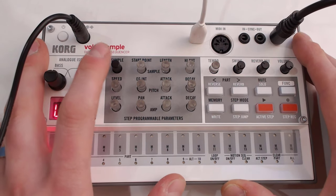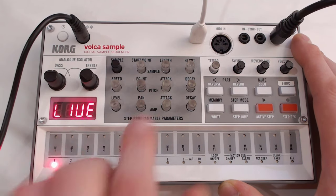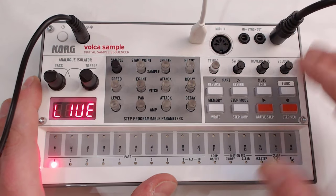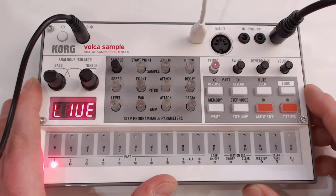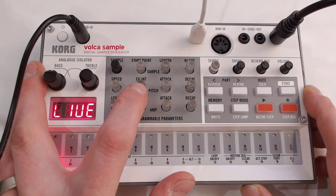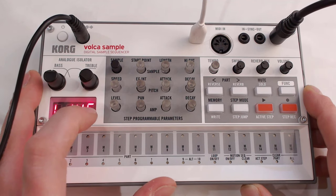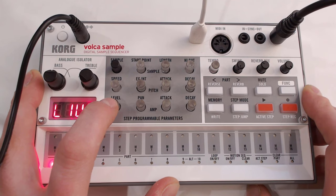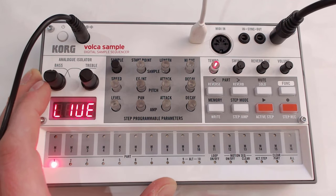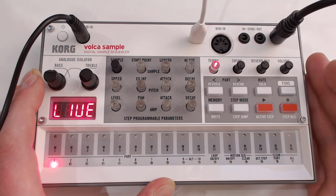Let me run you through the buttons. You've got your sample selector, your starting point — where in the sample do you want to start — and this is your length, so you can pinpoint exactly which part of the sample to use. You've got your high cut, which is essentially a low-pass filter, your playback speed which influences pitch, and your envelope intensity of that pitch influenced by attack and decay. Then you've got your level, so you can have different levels for all your samples and record the motion across those 16 steps, all quantized.